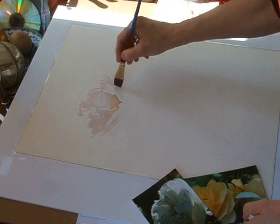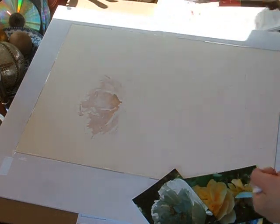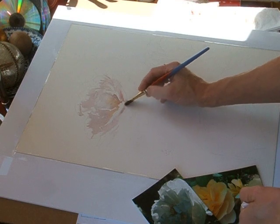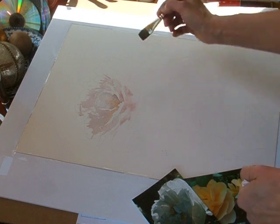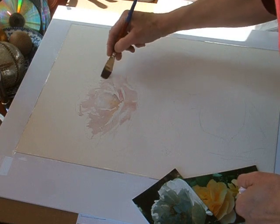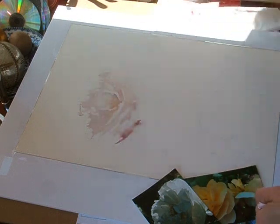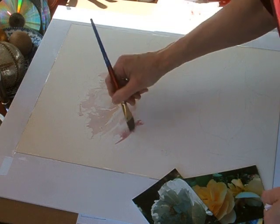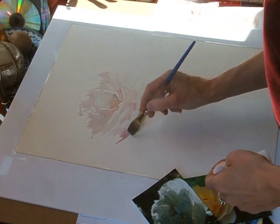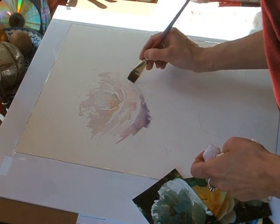I've never really understood that paper stretching debate. Adding just some clear water in there, trying to save myself those whites — painting around the highlighted areas that I see in my photo. I'm not really sticking to my photo completely. Trying to connect those shadowy areas too, adding a little bit of blue there, so that they kind of flow into each other. You don't want the pieces to look all disjointed.